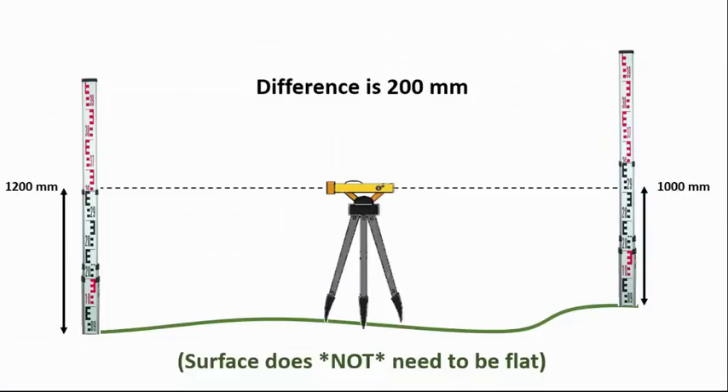But how accurate is the auto level? There's a method called the two-peg test to calibrate it, and I carried that out today after Harry returned the auto level yesterday.